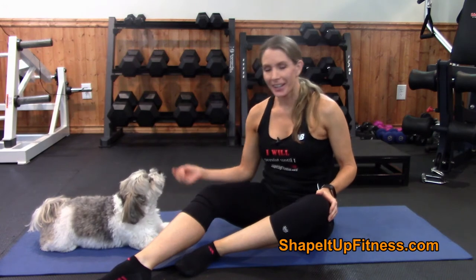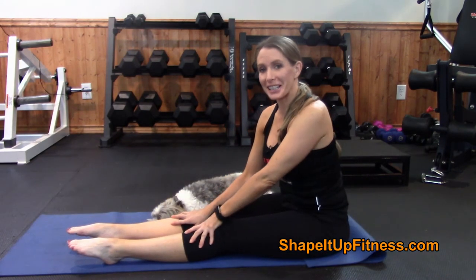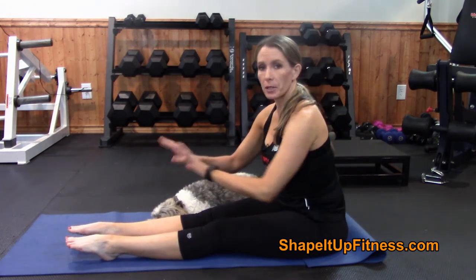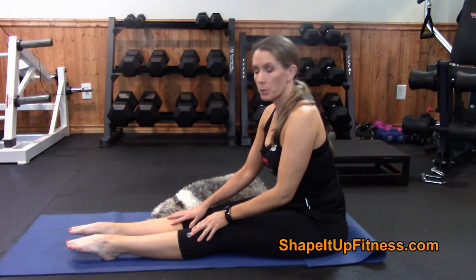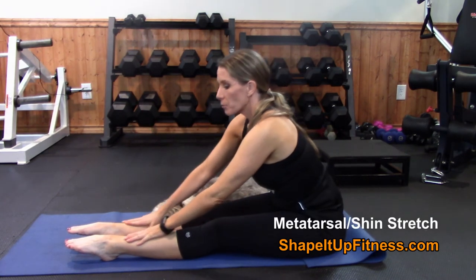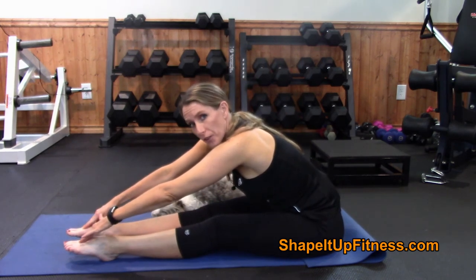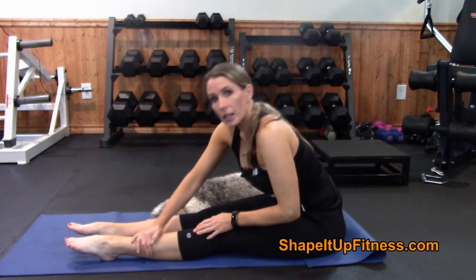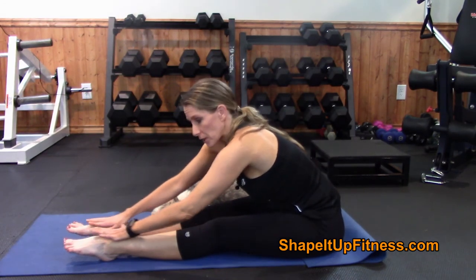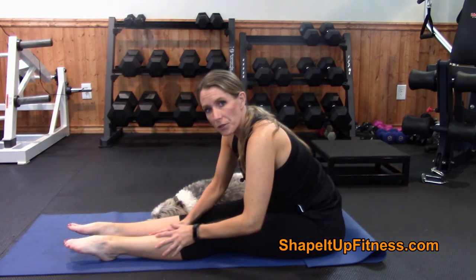This next stretch brings back fond memories of being a ballet dancer — we used to do it a lot. Sit down and stick your feet out in front of you. Point your feet — not flex, they're pointing. Gently push down on the metatarsal of your foot. You will feel it up the leg and you might feel it in your ankle too, depending on your flexibility, but just keep working at it and you'll feel the stretch through your leg.